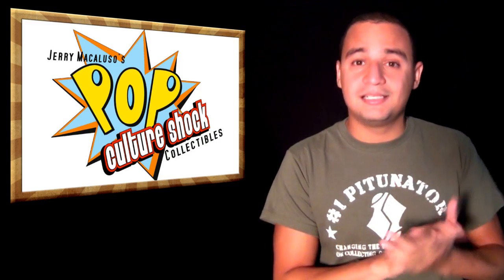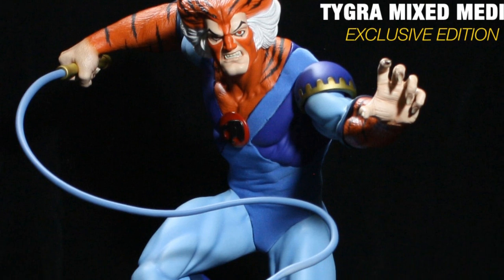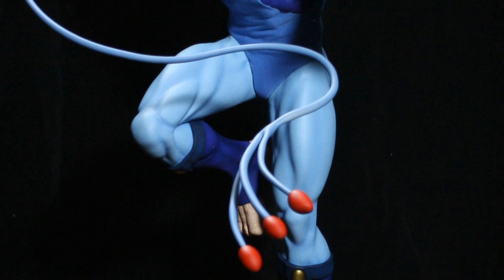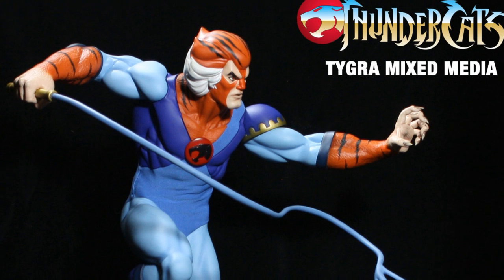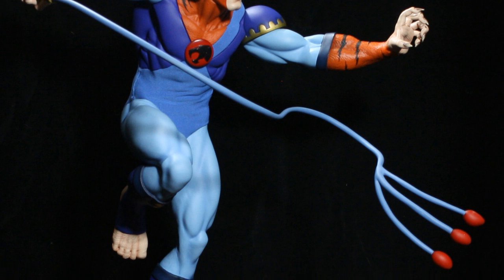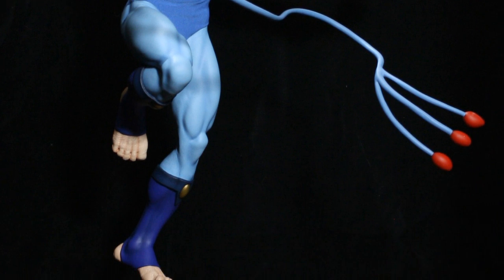Pop Culture Shock has their Tygra up for pre-order. The exclusive version comes with a comic version head — he has a growl on that head — while the regular version just has a calm expression with no growl and no visible teeth. I'm really pumped about this one. Of course it's the Thundercats — Thundercats is the shit.